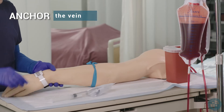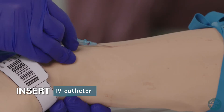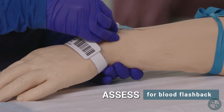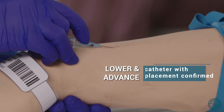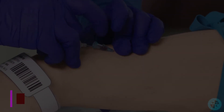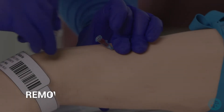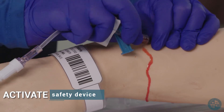Anchor the vein. Insert IV catheter. Assess for blood flashback. Lower and advance catheter with placement confirmed. Advance the catheter until hub rests against insertion site. Remove needle. Activate safety device.